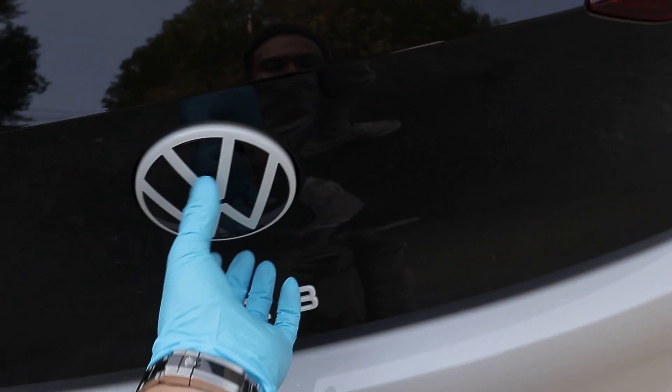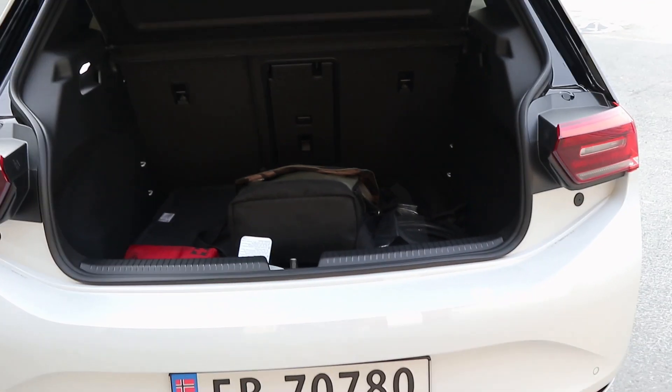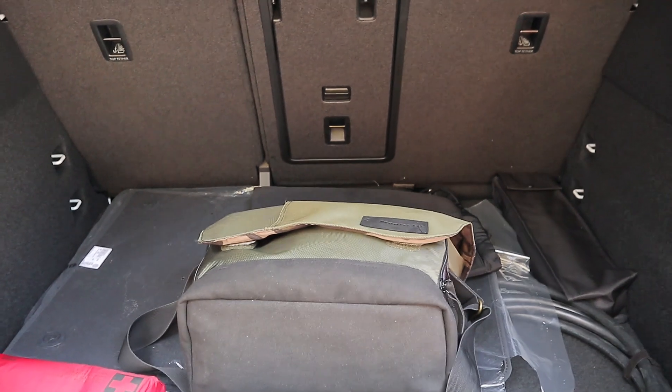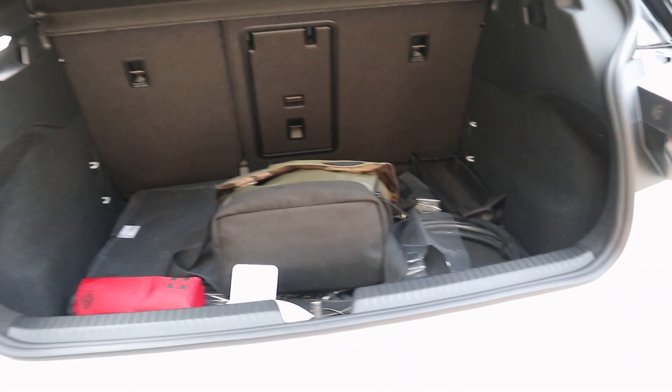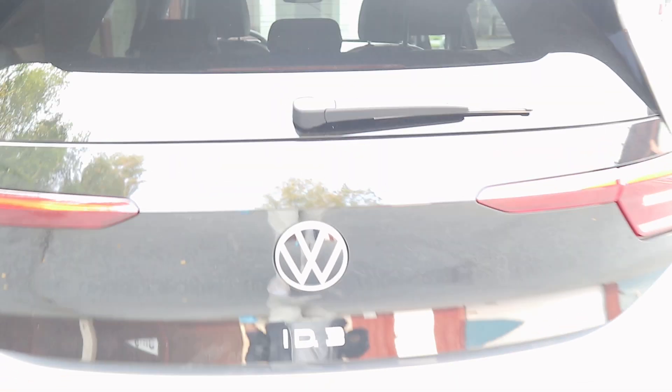Lastly, the trunk: in typical Volkswagen fashion you push in at the top of the logo to open it. It's a typical size for a car of this class — perhaps a bit lower and longer than a Volkswagen Golf. My camera bag sits in there nicely as a reference point. So that's the 2020 Volkswagen ID.3 First Edition Plus — I hope you enjoyed the tour. If you liked this video, give it a thumbs up, and subscribe for more car content. See you guys later!